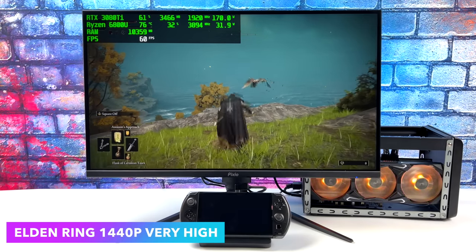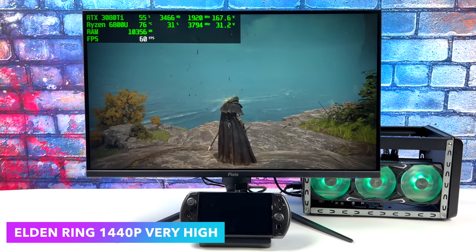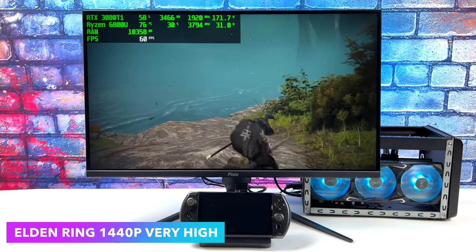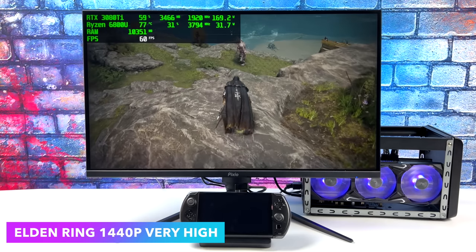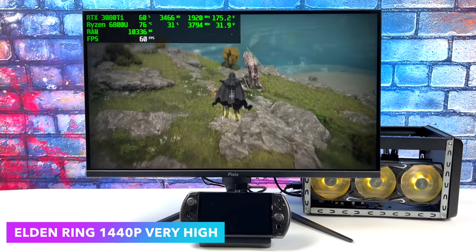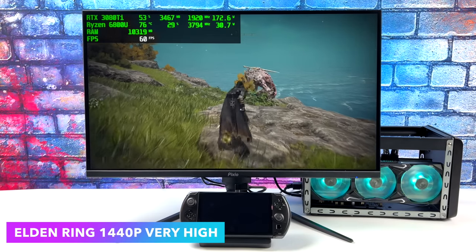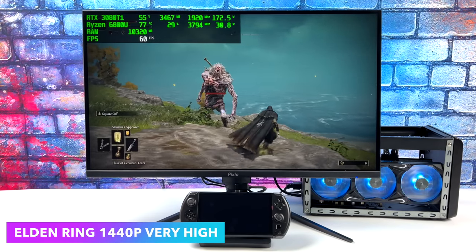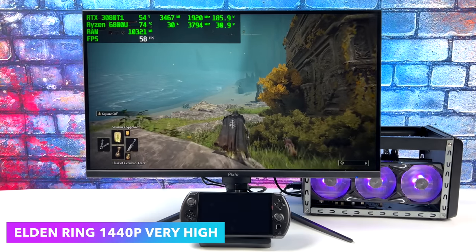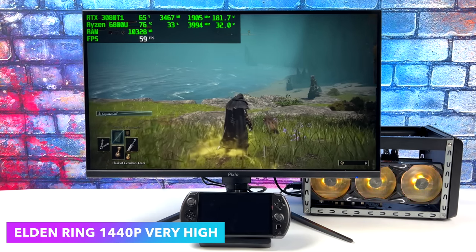Here's Elden Ring at ultra settings, 1440p. You will see some screen tearing here — I didn't notice it while filming, but when I went back I noticed it in the footage. It's my fault, I forgot to turn V-Sync on, and my monitor was actually set at 144Hz rather than variable refresh rate. It actually performs really well, though I did get a few dips down to around 57 FPS, which I'm going to chalk up to the connection.